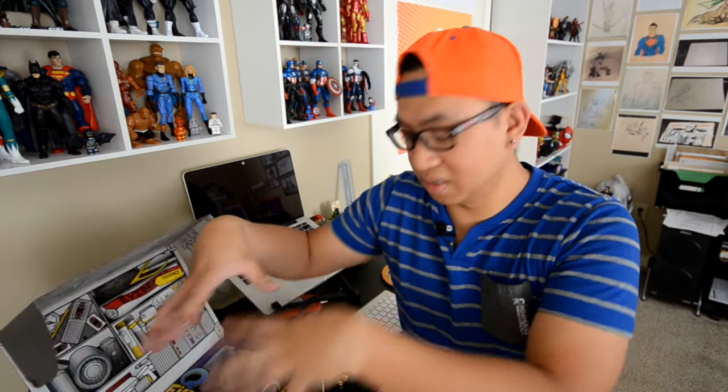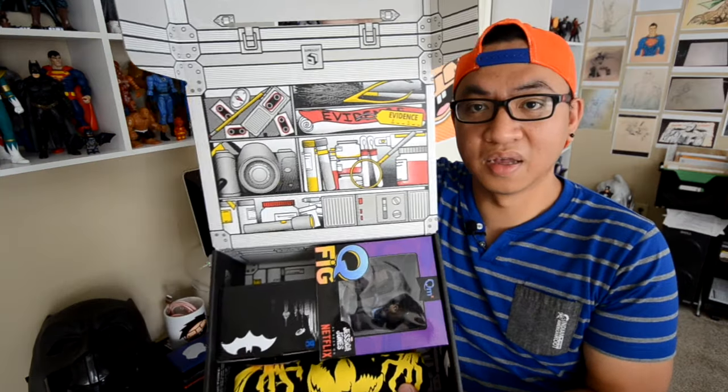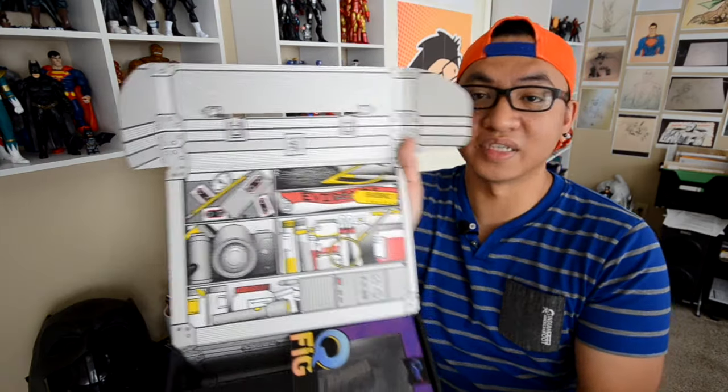I'll unbox it here, take out the stuff, and then we'll go to my drawing desk to get into the little details of what I got in this Loot Crate box. So as you guys can see, it's got a lot of drawings and stuff written on the inside here. The theme for April is Investigate. It's got stuff like 'evidence' and a whole bunch of stuff related to investigating. So immediately what comes to mind is Batman, Jessica Jones, even X-Files — a lot of investigation — CSI, but I don't know if they have CSI stuff.